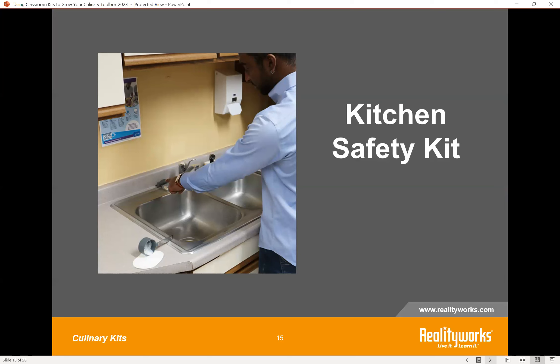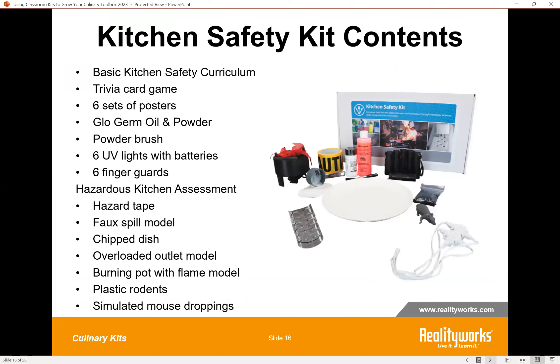The next kit is our Kitchen Safety Kit. You can use it to introduce basic kitchen safety concepts and techniques in an easy-to-use one-week unit. This kit works with any textbook or curriculum you already use, and it comes with activity cards, posters, and hands-on activities that address sanitation, knife safety, and hazard prevention and assessment. You can use this kit to organize up to six simultaneous simulations in kitchen labs or offer individual kitchen safety practice opportunities.